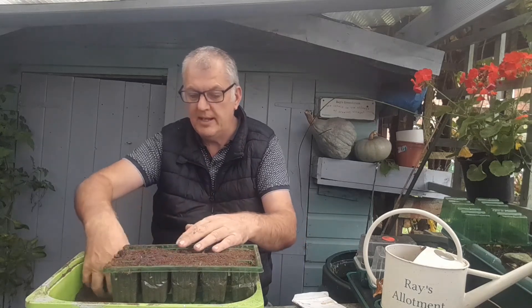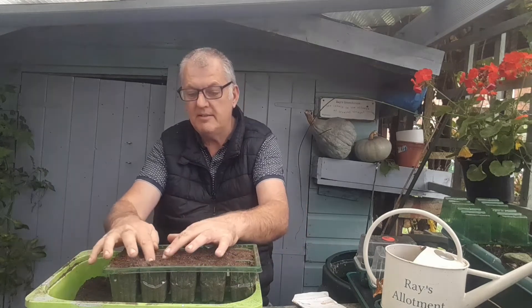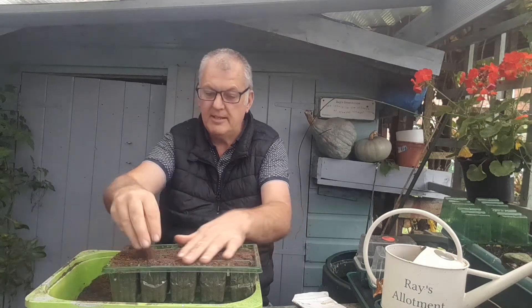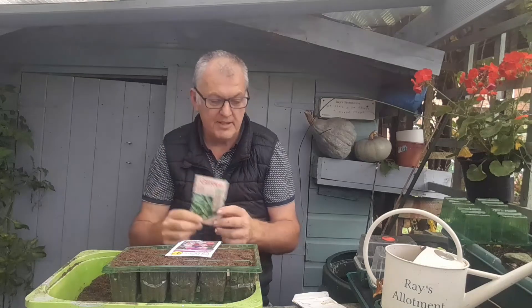They're going to sit in the greenhouse — so that's our peas all planted. We can also do some spinach. This is Amazon F1 cabbage spinach, which can be sown March, April, May and also July, August, September, October, and just on the borders of November. It has smooth oval-shaped dark leaves and it's great for salads. So there are a few vegetables we can sow.